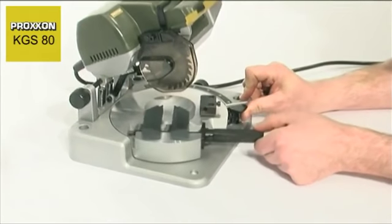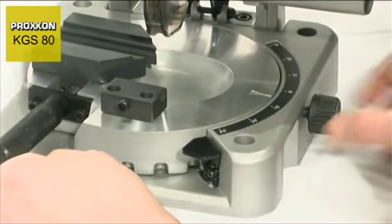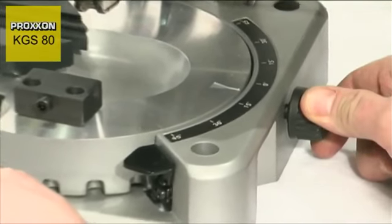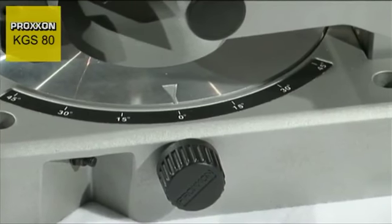The solid die-cast aluminium round table can be continuously rotated 45 degrees on both sides and secured. Precision 15-degree increments and intermediate steps can be set and clamped firmly with a knurled screw.